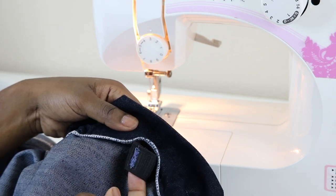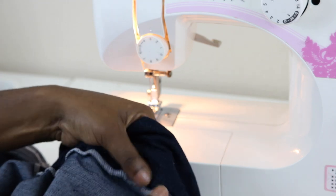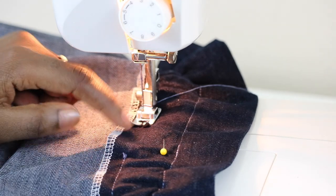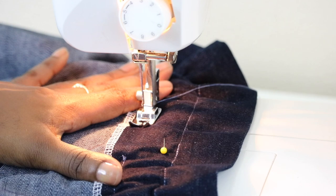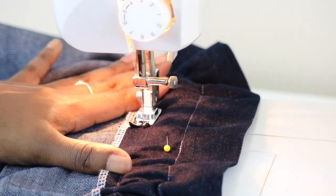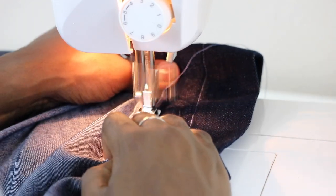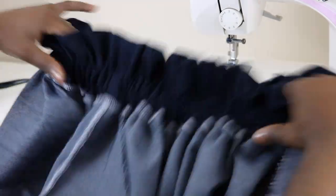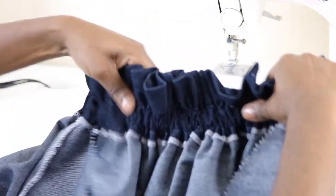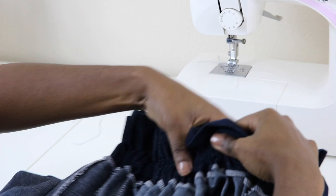Once you're done sewing the elastic, go ahead and place it inside, and now we're going to close up this opening. I went ahead and placed a pin to keep the elastic out of my stitches. Starting where we left off, lower your needle, start sewing, backstitch, and sew until we close it up. Then go ahead and distribute your gathers and make sure your elastic isn't twisting.